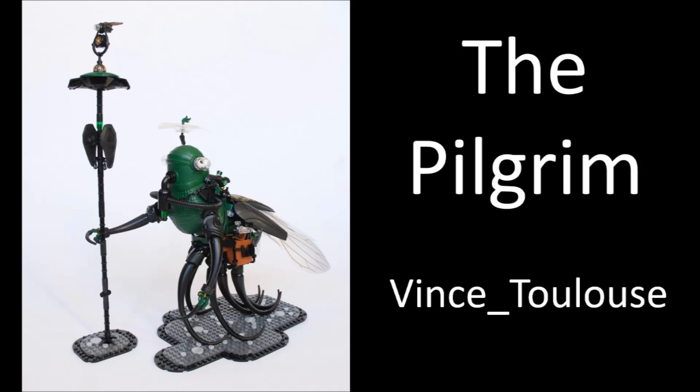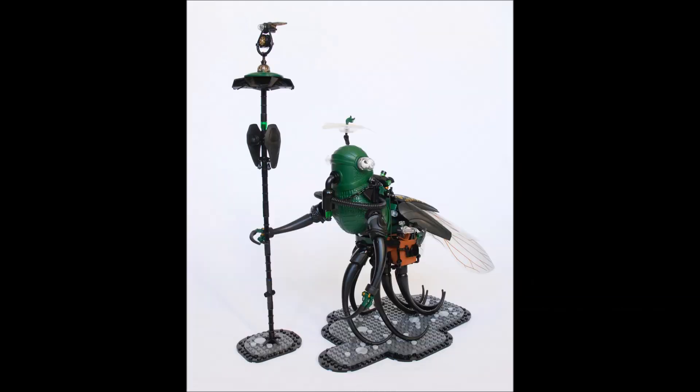Let's move on to the next MOC, which is called Pilgrim, by Vince Toulouse. What I love so much about this is that sometimes it's nice to just try something funky with a leg design. Maybe you've built the torso and the legs are the last thing you're going to work on and you're going, oh geez, I don't know what to do now. Sometimes you're building part of a MOC and you just cannot figure out how to build an arm or a leg. Maybe the solution was kind of right in front of you the whole time — a little more unique, a little more different.